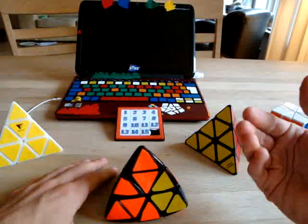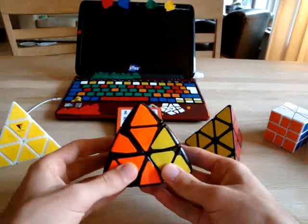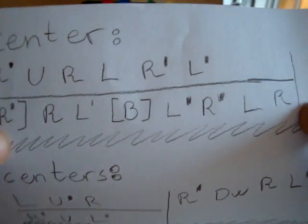If you learn it as an algorithm it can be done very fast. I wrote down the algorithm — you can pause the video if you want to see it.